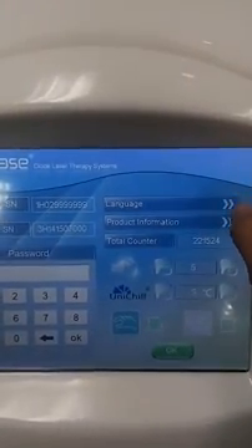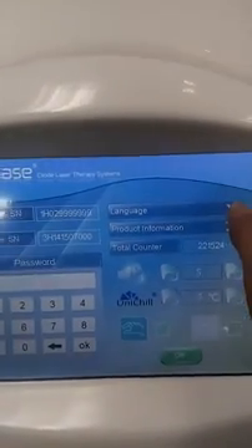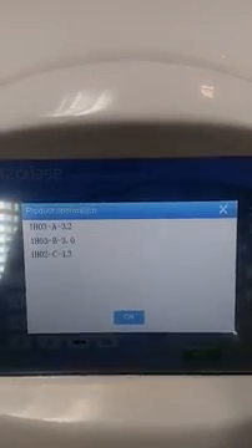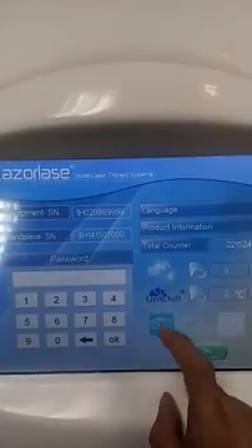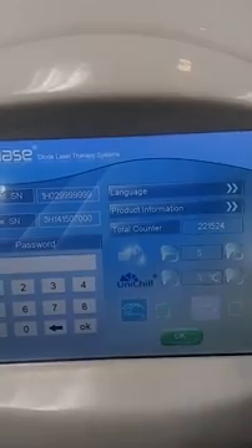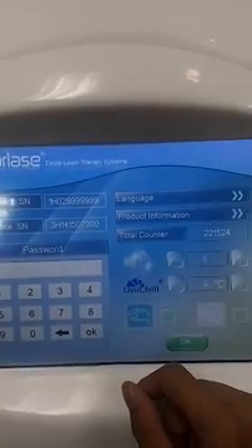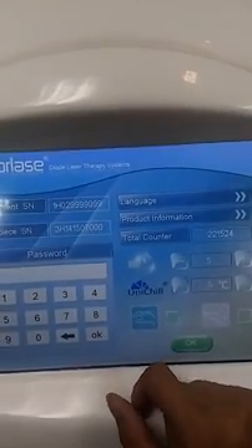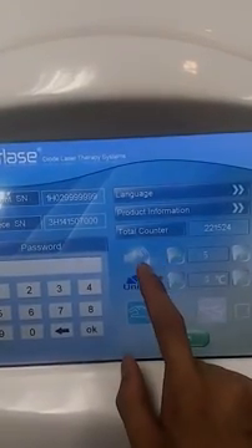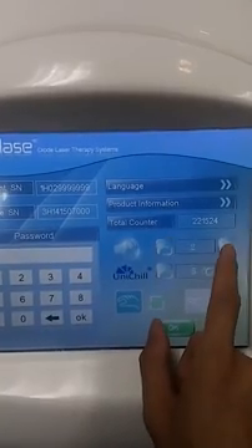In the settings section, you can ignore that part — it's for engineers. There is also a language option. The information section is standard. The total counter shows the machine's lifespan — this laser machine can shoot 30 million times, approximately 120 joules per shot. It's very good.